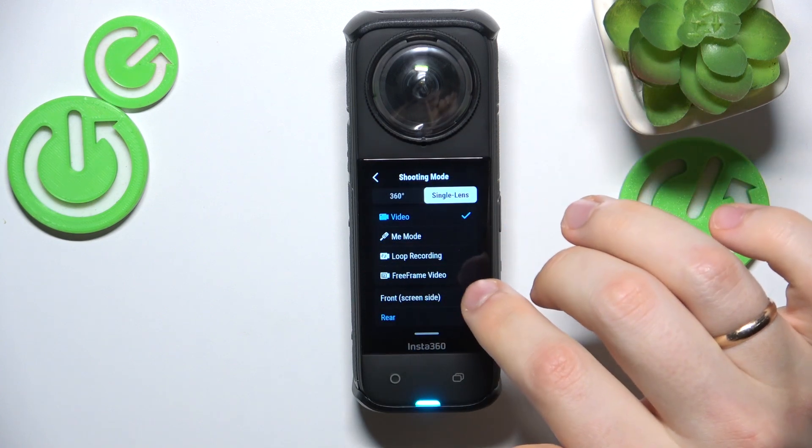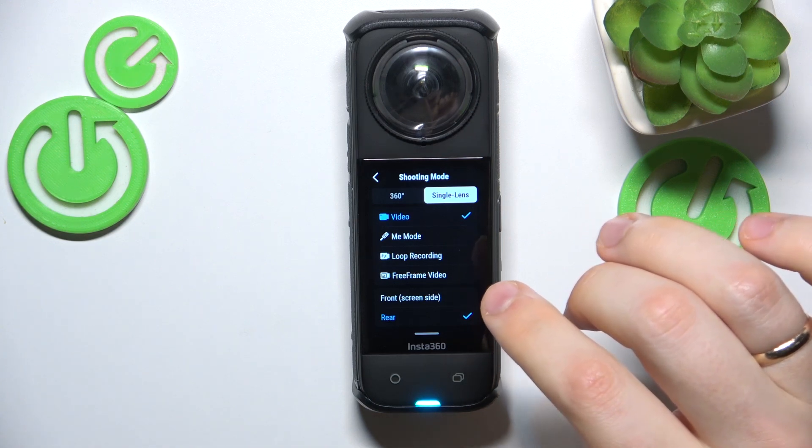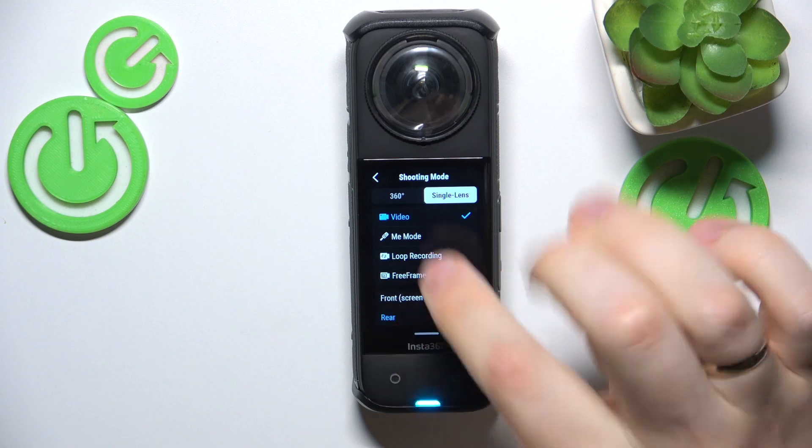You can also choose which camera view will be used — so front, screen side, or rear.